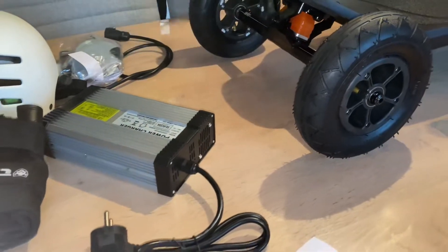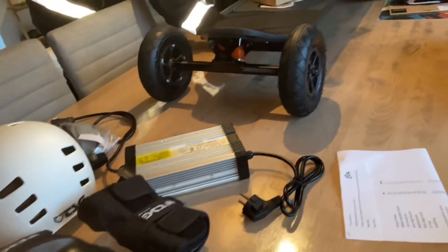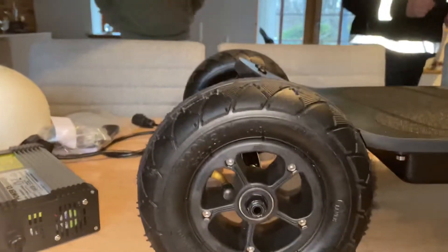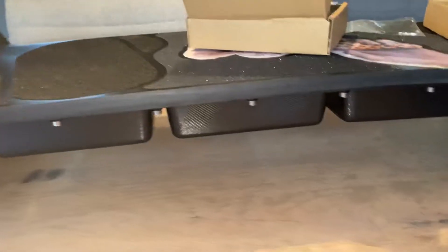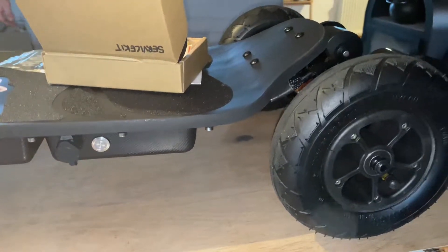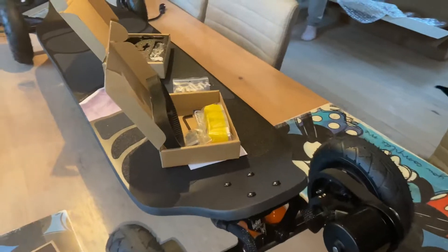It just looks amazing. The clearance under the tray is actually much larger than we thought, which is important for the owner of this board because he's going to do a lot of off-road trails with it. MBS eight-inch wheels, MBS trucks, a big-ass charging port — it's gonna go quick, nice and smooth. Very beautiful.